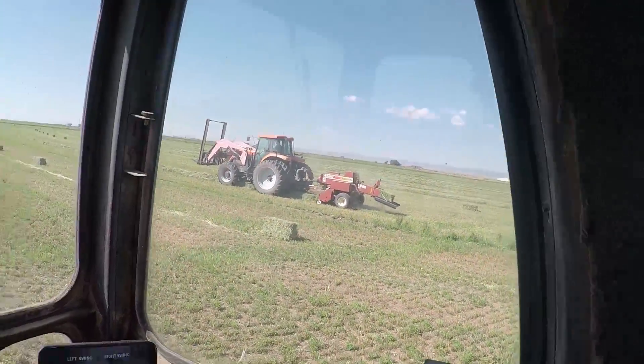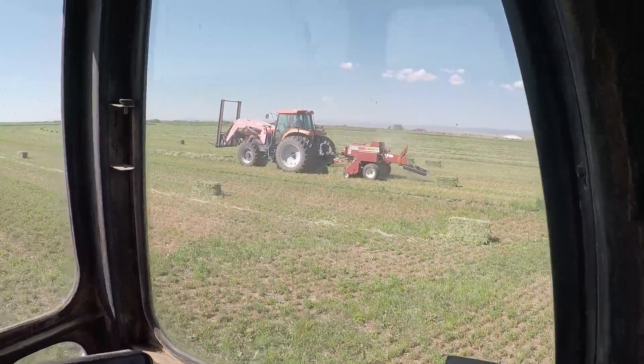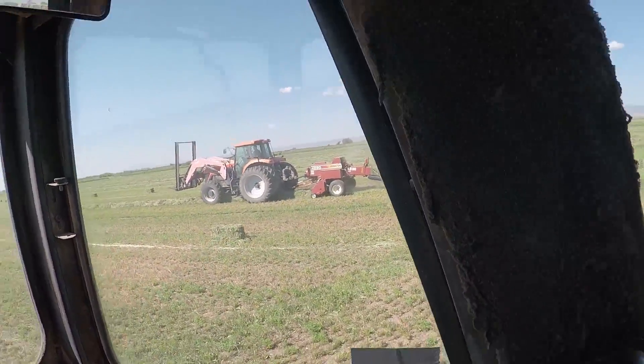This will all be horse hay. Pretty much going to end up down in New Mexico — that's where most of the buyers are.